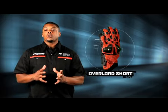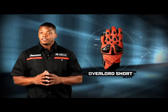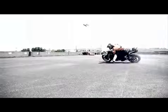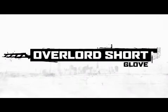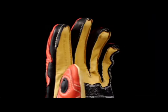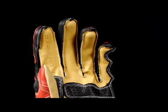Targeting aggressive street riders, the Overlord Short Glove combines track level features with a wrist length pattern. We started with the Kangaroo leather palm, thin for ultimate feedback from your controls, yet more abrasion resistant than cowhide.